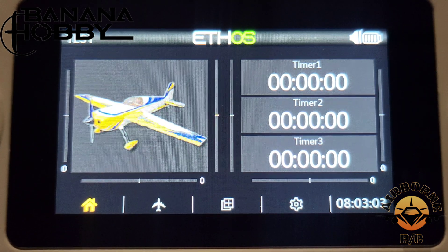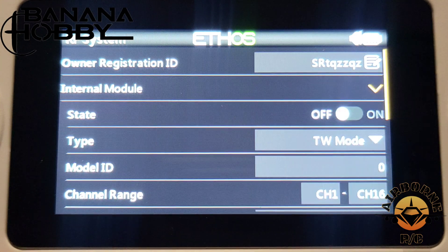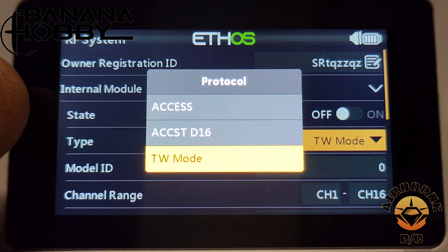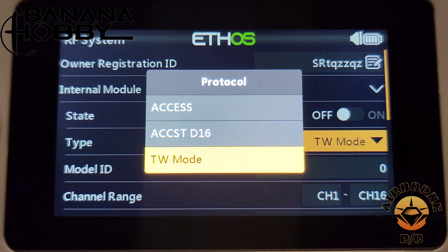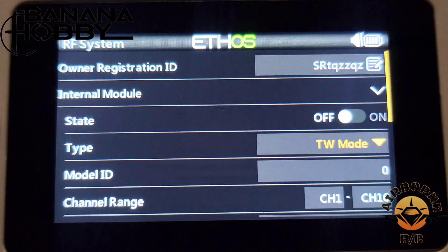I want to talk about the twin protocol on this radio. To show you, we'll hit Model, scroll over to RF System, hit enter, and go to our internal module. It is off because we haven't bound to a receiver yet. But right here where it says state twin mode, it has all three options: ACCESS, ACC STD 16, and twin mode. So you can use this on your older FR Sky receivers plus with ACCESS receivers like the Archer SR8 Plus, Archer R6, Archer SR812s, and Archer SR18s.